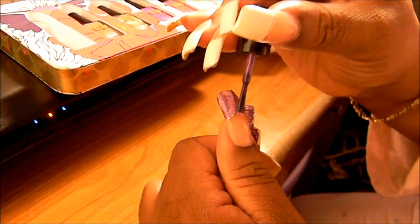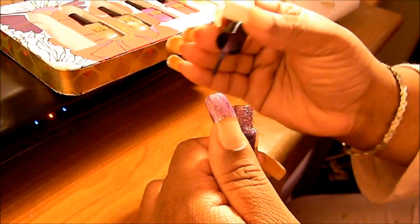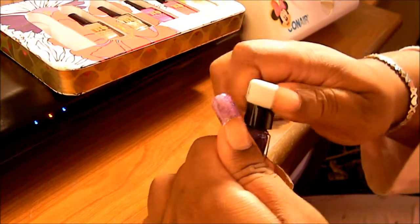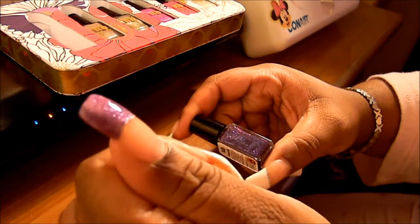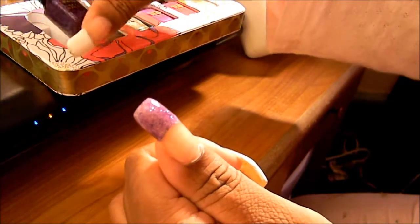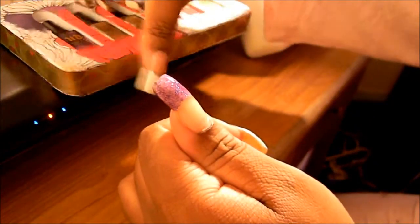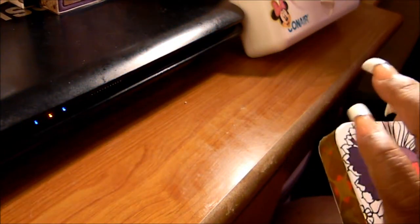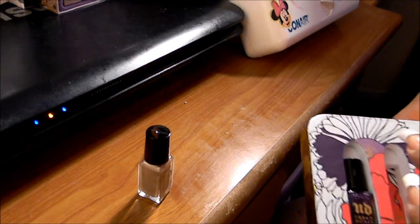This nail polish goes on really, really nice - I really like this stuff. That is so pretty. And that is a second coat. If you want more of a deeper color you would put more coats, but that's what Xanadu looks like. These are really cute and convenient - like you can take them with you anywhere and not have to worry about them bulking up your pocketbook.